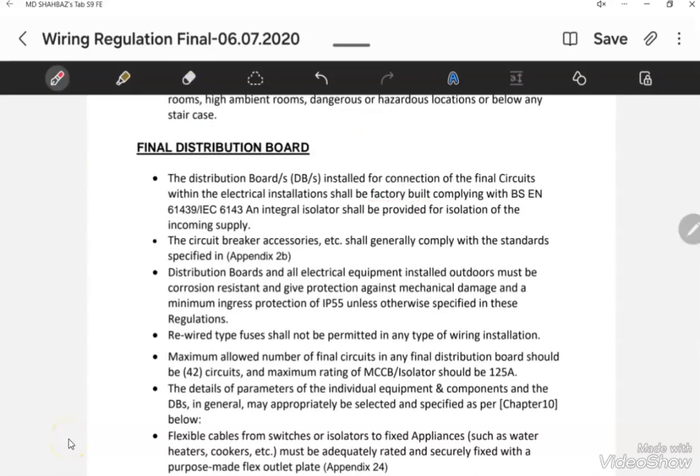The first important point mentioned in the FIBA regulation related to final distribution board is that all DBs must be factory-built. The supplier for the panel is a FIBA approved supplier, and FIBA checks their competency to build panels. That's why FIBA always requires a DB which is factory-built — no DB is allowed to be assembled at site and installed.